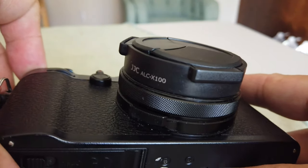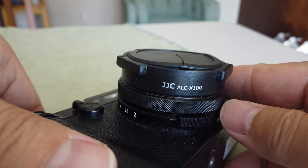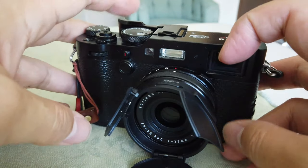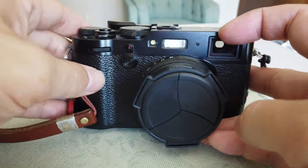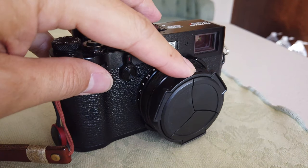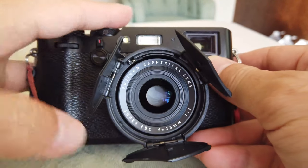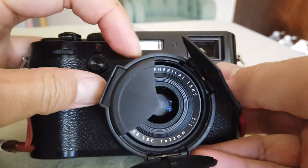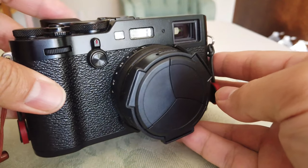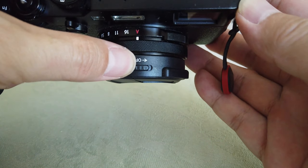Here's the problem with it — you'll notice when I'm opening this up. The model number is ALC-X100, by the way. If you're interested in purchasing this, I have an Amazon affiliate link down below. But anyway, back to the problem: it makes a bit of a sound when you open it. So if you are in a really quiet environment, you negate the whole quietness of the Fuji X100 series with the leaf shutter, because it just pops open and it's really loud in a quiet room.